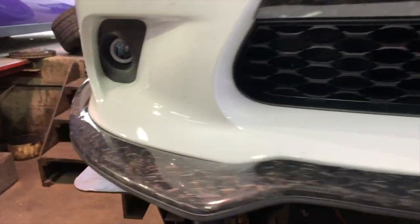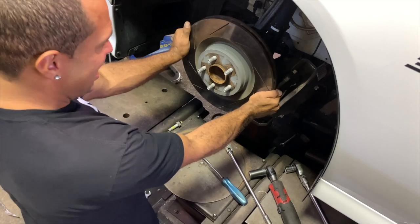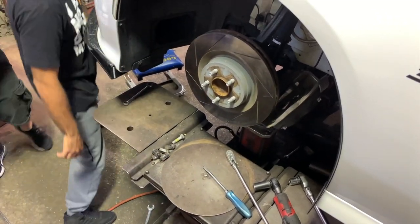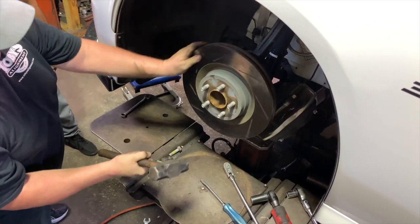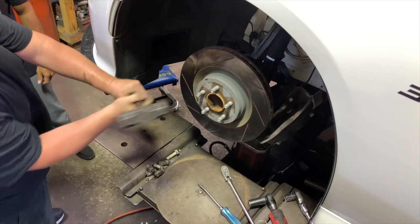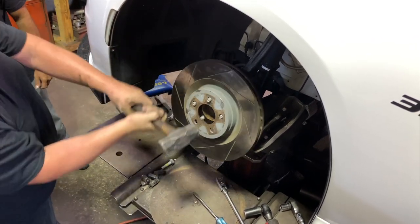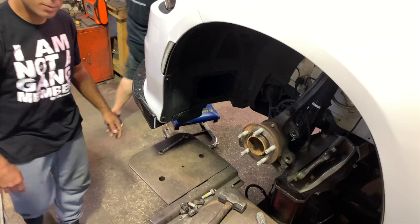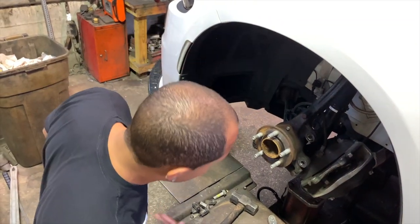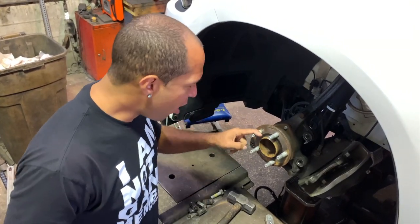So you definitely want to make sure this thing is on there tight. The caliper is off now. Look at all that rust — I'm excited!